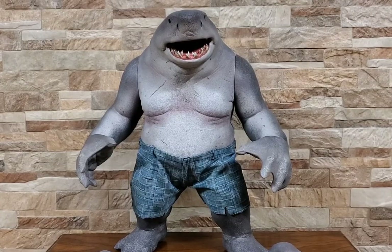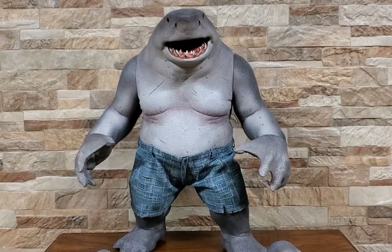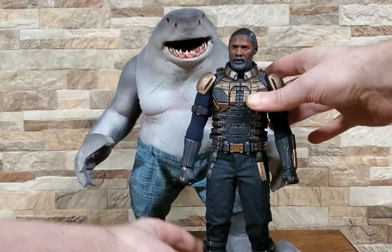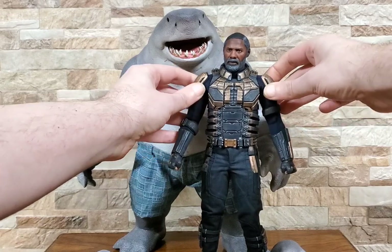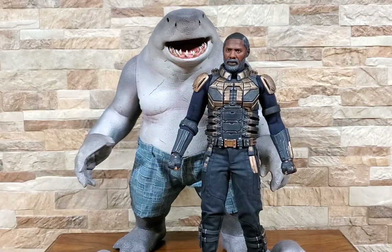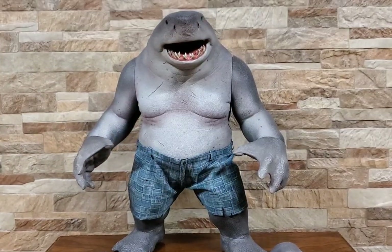I already yanked him out of the box and as you can see this fella is an absolute unit — he is absolutely massive, a very big figure and rightfully so. Just to give some point of reference I grabbed the Bloodsport figure just to see how they size up, and it really is pretty spot on. So if you're trying to do a Suicide Squad lineup, he is definitely proportionate.